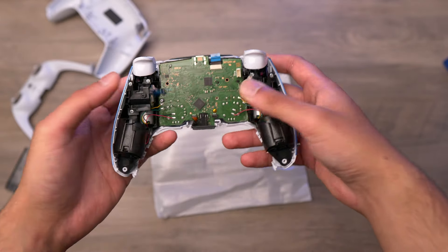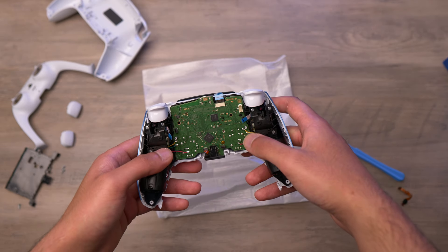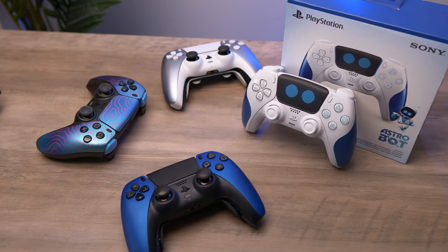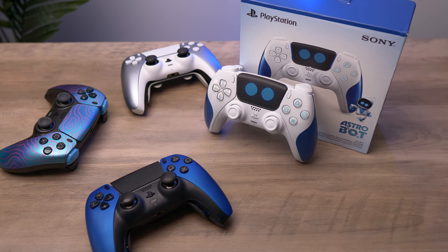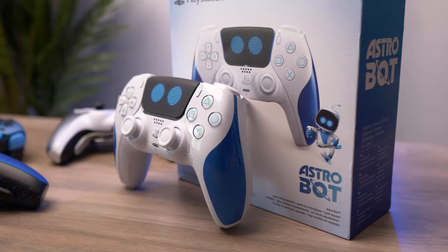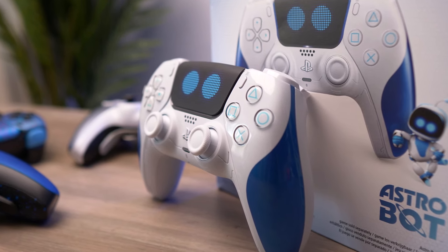Nothing new, nothing special — it is just a limited edition shell. I'm gonna get the controller back together now to finish the video. That's a quick look at the new Astro Bot PS5 controller. Let me know what you think of it in the comments — I think it's a really cool controller and a really nice addition to the collection. Hope you enjoyed this video, thanks for watching and I'll see you in the next one.